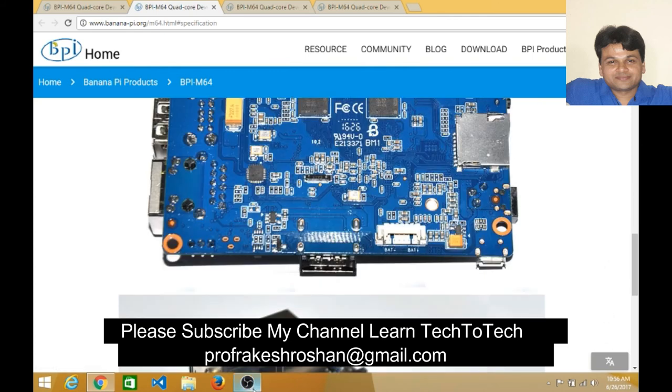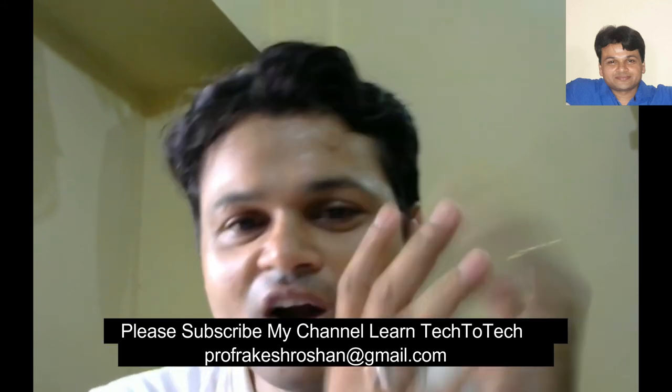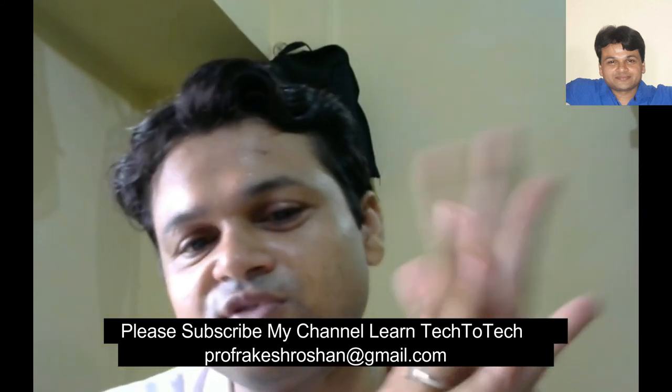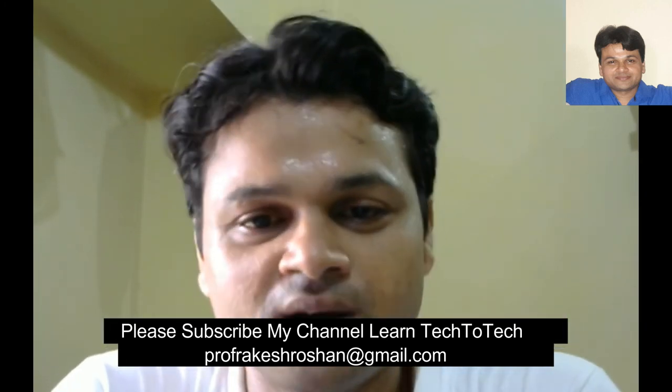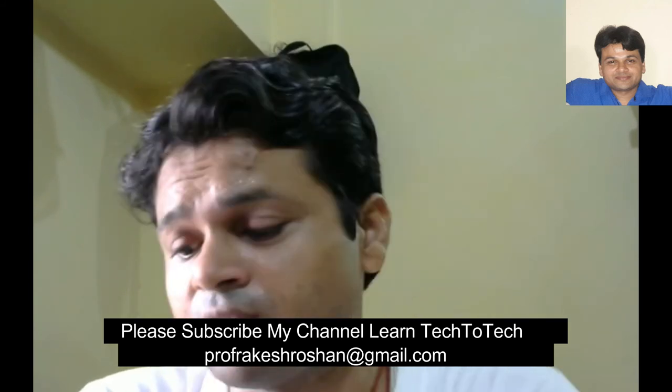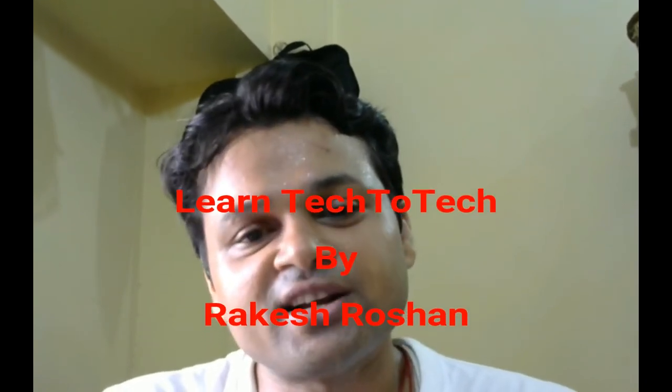Friends, you have now seen the key specifications and features of this product. I suggest and I am happy to say that this is a unique product by Banana Pi, especially for IoT lovers. With 2GB RAM, I can easily make projects for smart homes, smart cities, or any smart product using this Banana Pi.